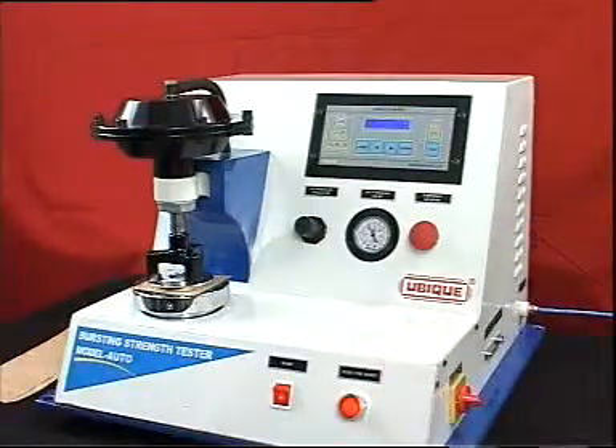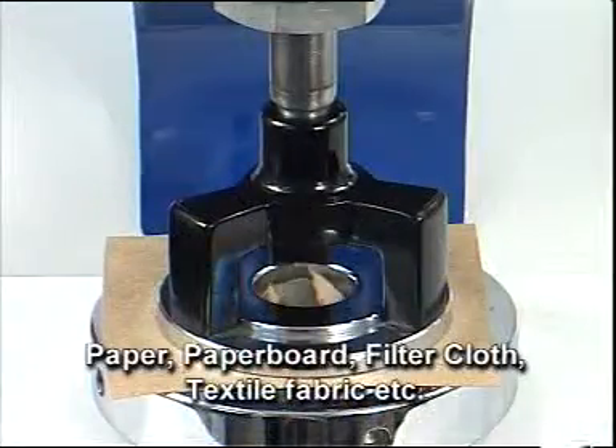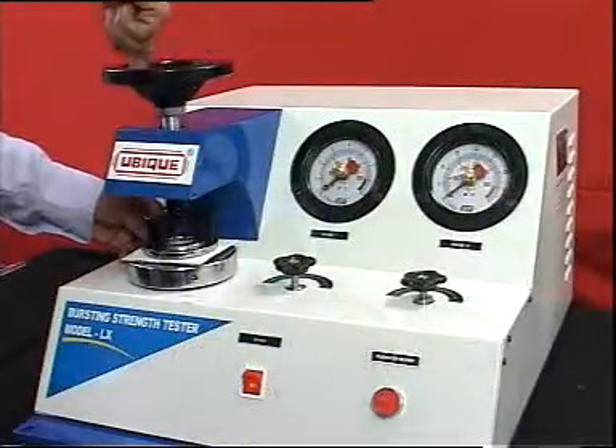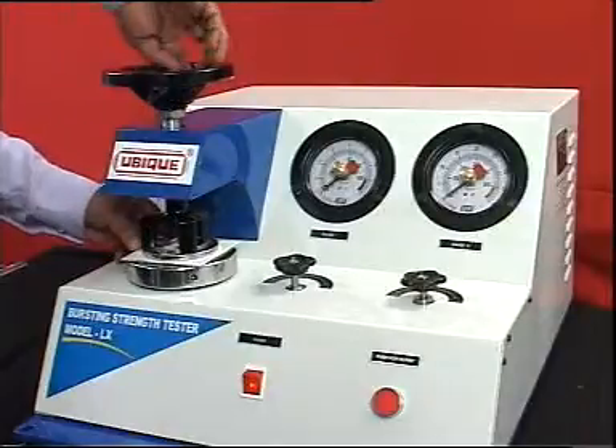Ubique bursting strength tester is suitable for testing paper, paper board, filter cloth, textile fabric, etc., as per national and international standards.